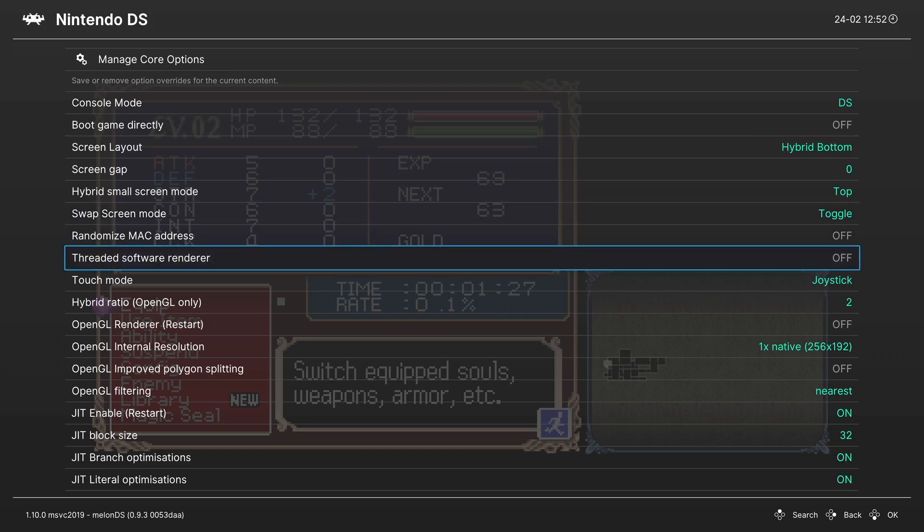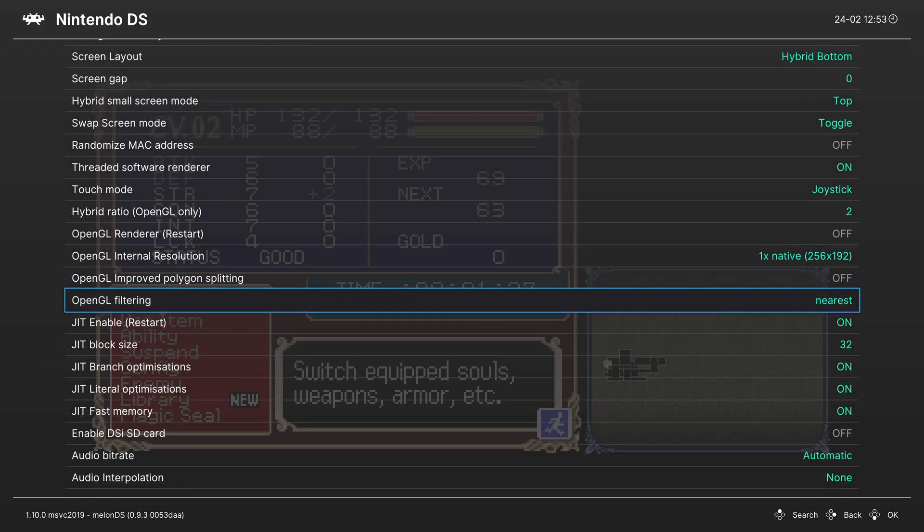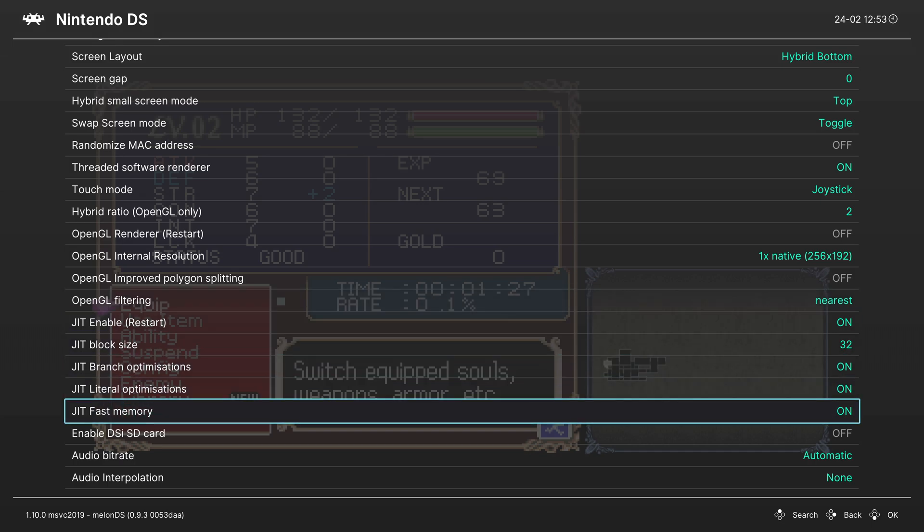Threaded Software Renderer — you can turn this on to get better performance on your Xbox Series X and S. DS emulation can be pretty demanding on CPU requirements, so Threaded helps alleviate that somewhat. We're going to skip over all the OpenGL options, as these don't work on Xbox Series X and S at this time. We're also going to skip over all the JIT settings — it's best to leave all of these in their default state.